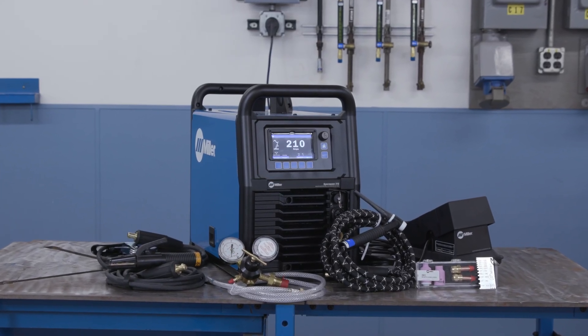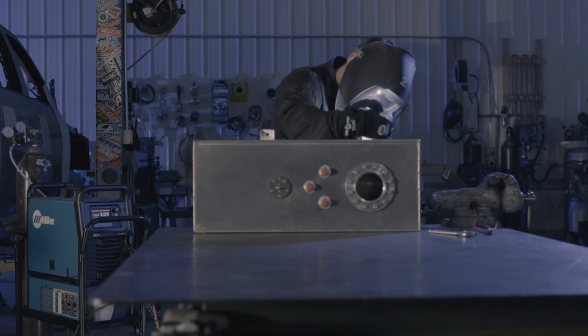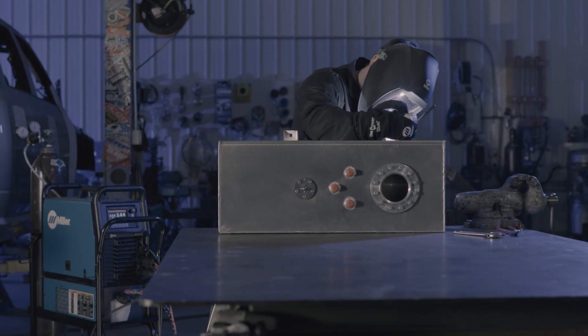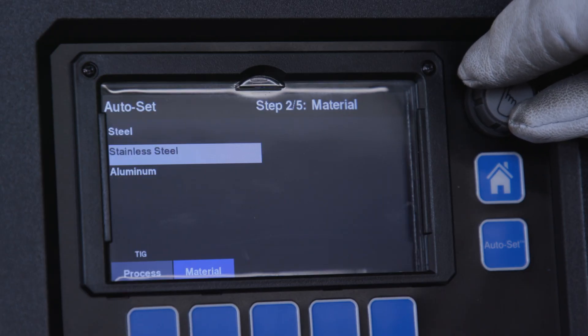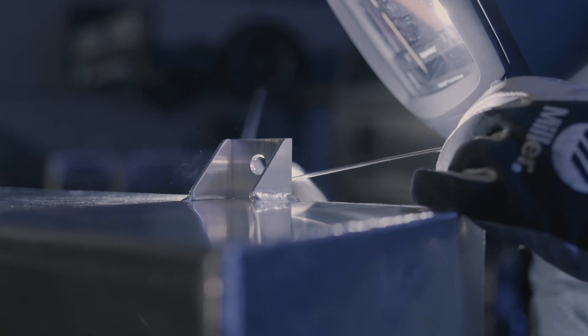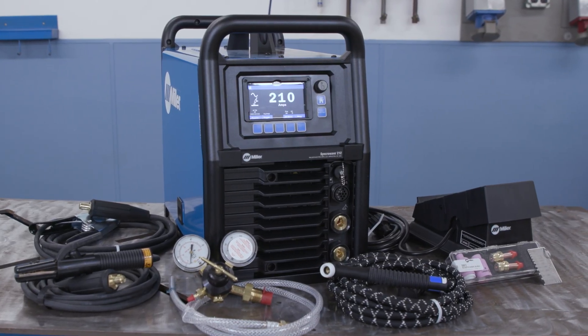Introducing the Miller Syncrowave 212, a versatile AC/DC TIG welder designed to deliver professional-grade results for both experienced welders and hobbyists. Whether you're working with aluminum, stainless steel, or mild steel, this machine provides exceptional performance in a compact, user-friendly package.